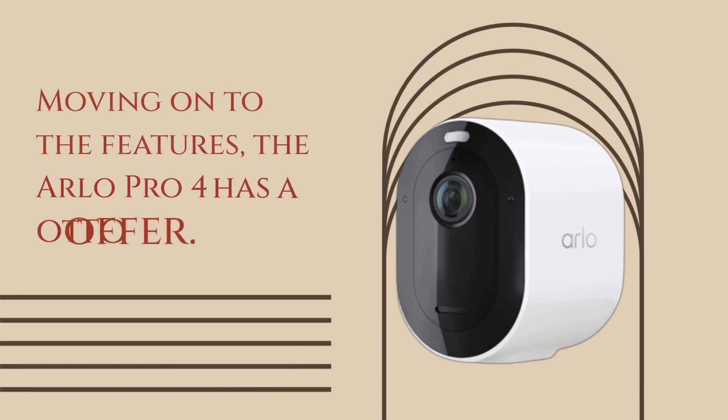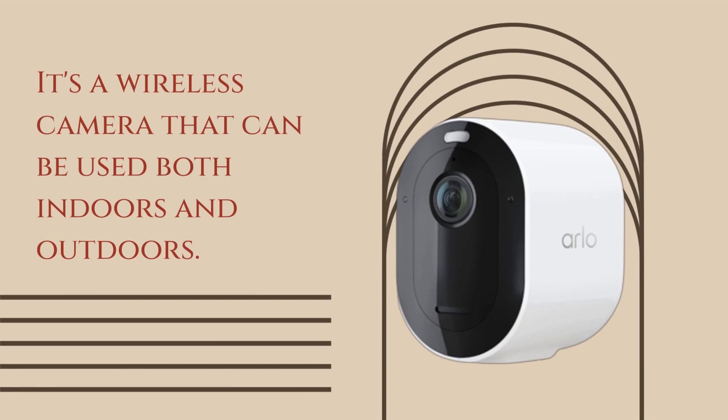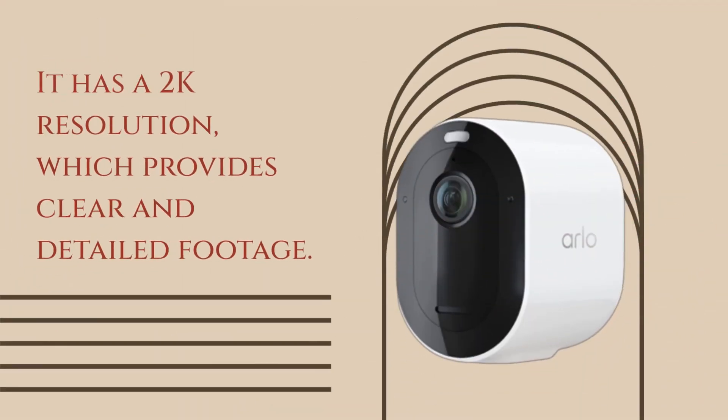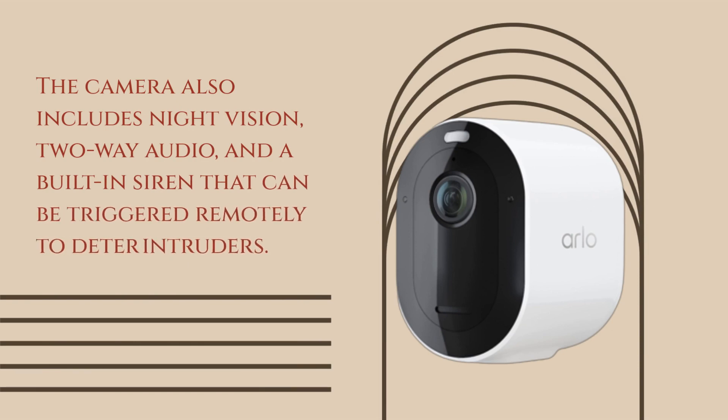Moving on to the features, the Arlo Pro 4 has a lot to offer. It's a wireless camera that can be used both indoors and outdoors. It has a 2K resolution, which provides clear and detailed footage. The camera also includes night vision, 2-way audio, and a built-in siren that can be triggered remotely to deter intruders.